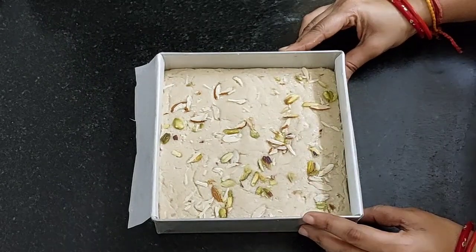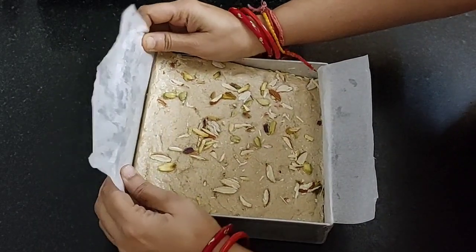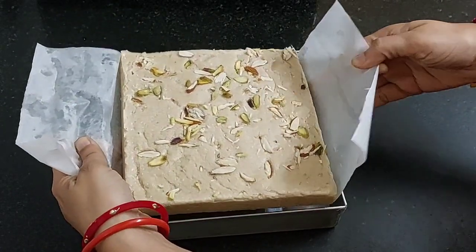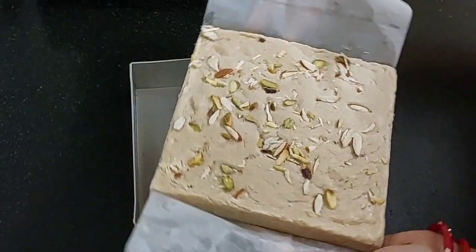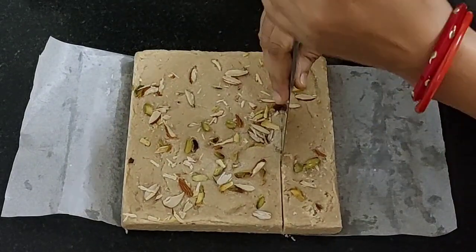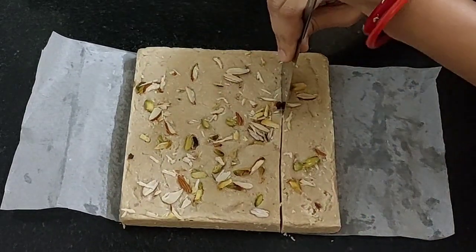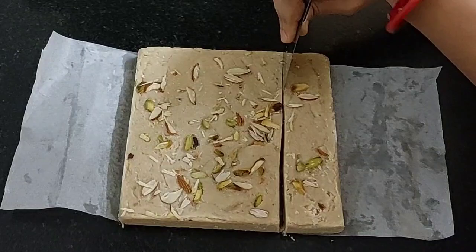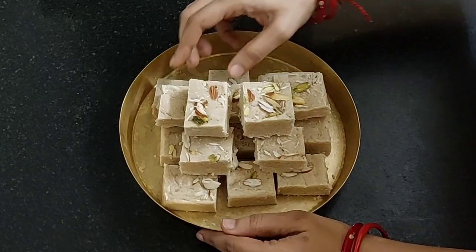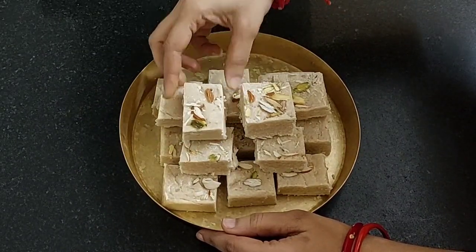Keep it aside to cool. It has been 1 hour and this is cool. Take it out. Cut it into square pieces. While cutting, you may feel it a little hard but it is truly mouth-melting. Our peanut barfi is ready. You can store it for 20 days in an airtight container.